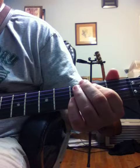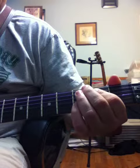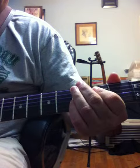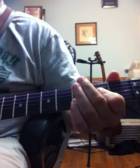Then the first chord you play is an E power chord. Mute it with your palm, then go to a G, then an A power chord.